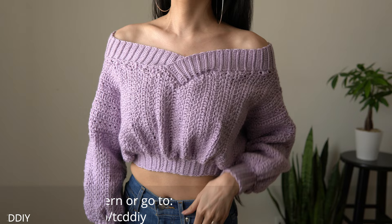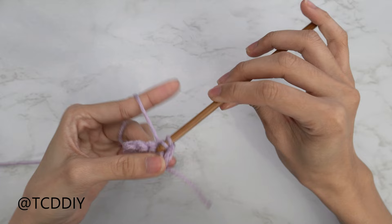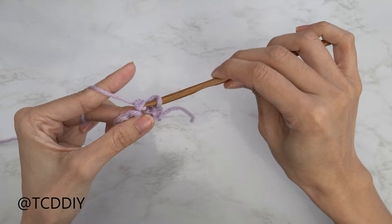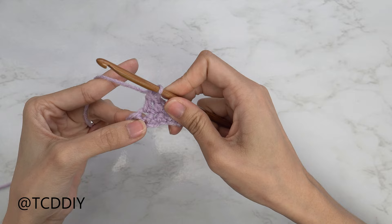I'm using 3 stitches for this project: a slip stitch, single crochet, and double crochet. This tutorial is for size small, but you can adjust it for your size — I explain how in the video. So let's get started!